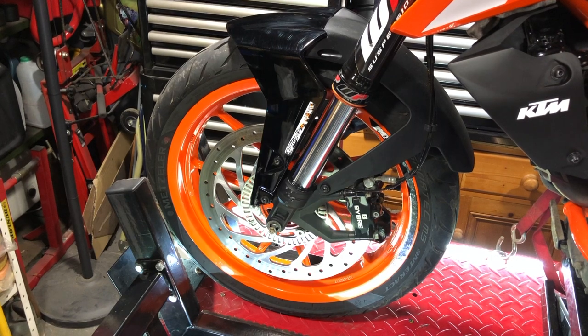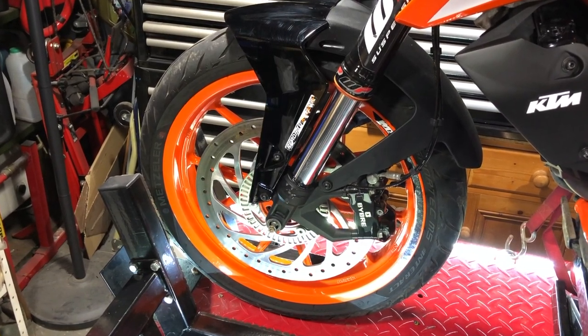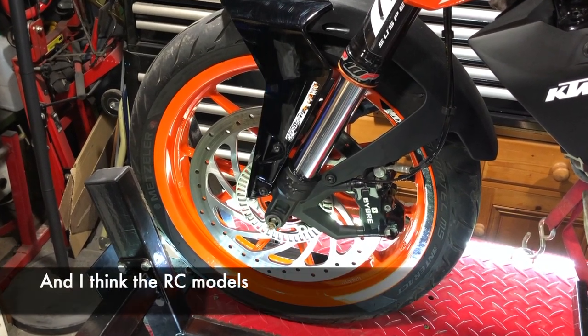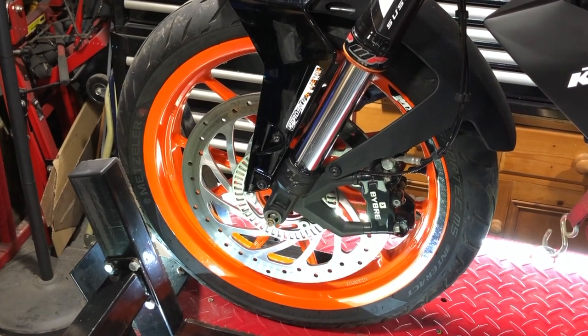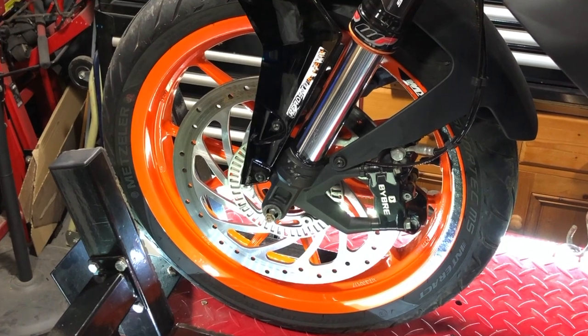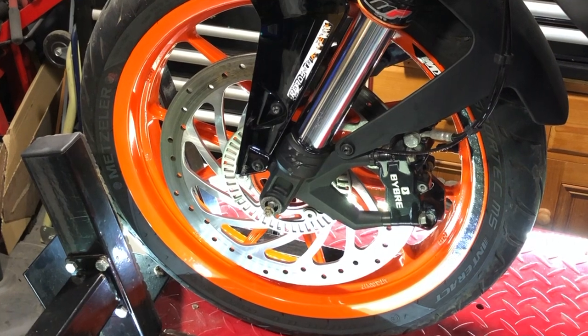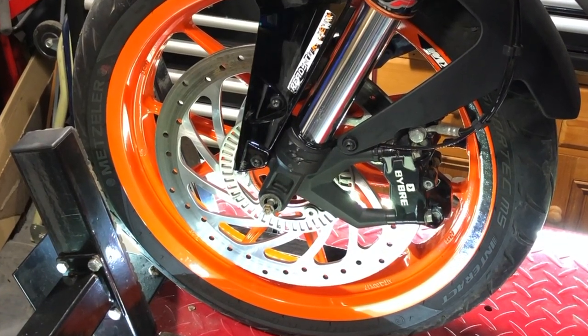With the generation 2 small Dukes — the 390, and I believe also the 250, 200, and 125 — one of the changes that was made was to upgrade the front brake disc, so it gained a much bigger disc. The stopping power on the front was improved, but I'm going to upgrade it a little bit more.